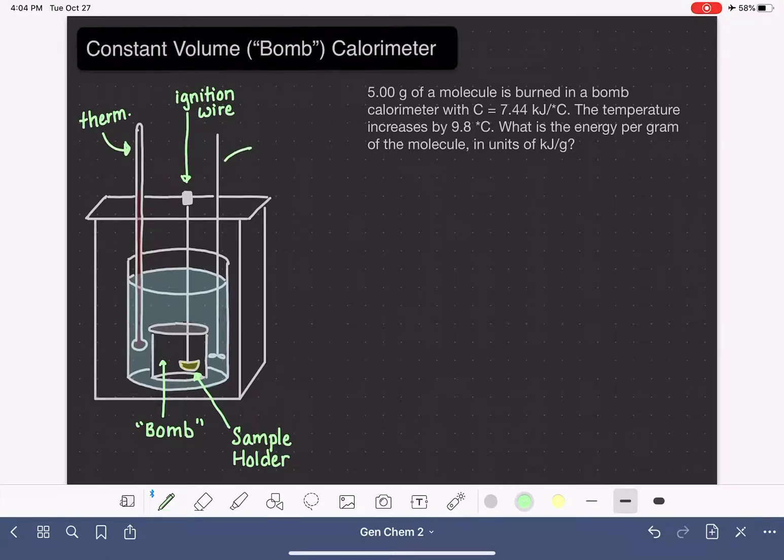Another component in a bomb calorimeter is a stirring device. This stirring device keeps the water circulating around the bomb so we don't develop areas where the water is particularly hot and other areas where it's cooler. This allows us to get a really uniform temperature throughout.